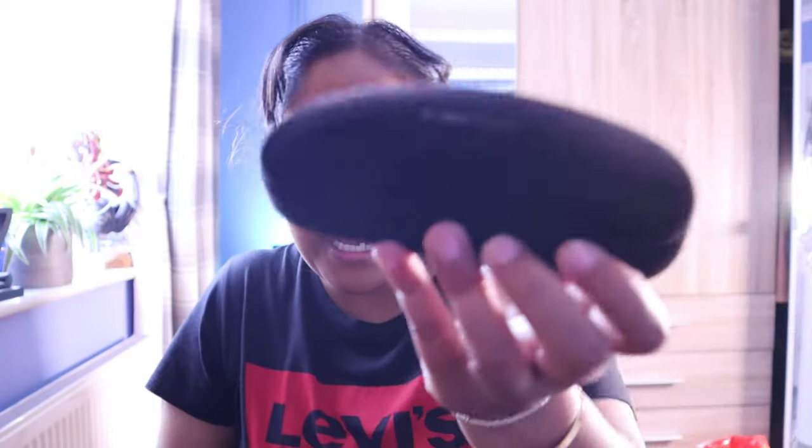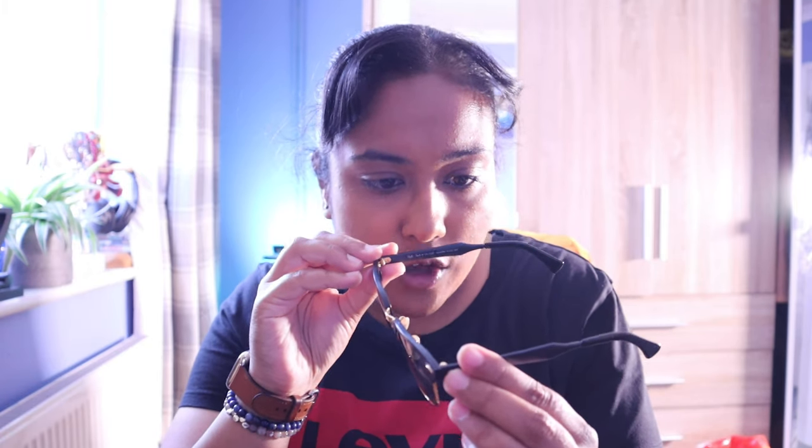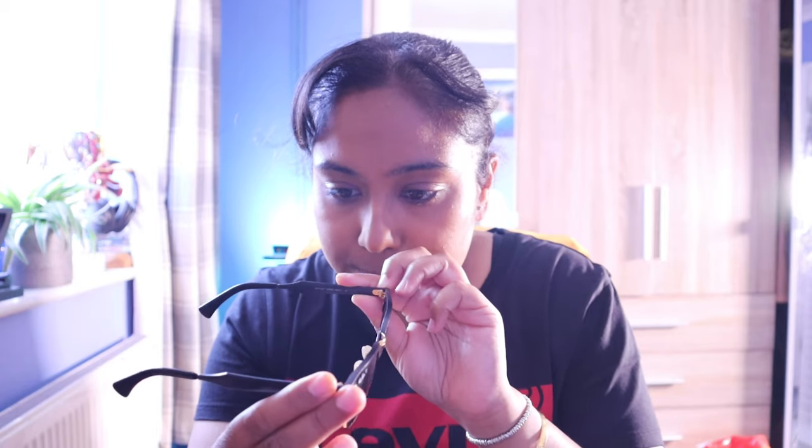The Tom Fords are housed in a solid case with a smooth surface. The next sunglasses I'm going to show you are by Ray-Ban. They come in the generic black case — not their leather one. Let me clean the lens because it looks a tad dusty. So these are the RB3507 and it's a polarized pair made in Italy. It's a black lens, black frame with gold accents.